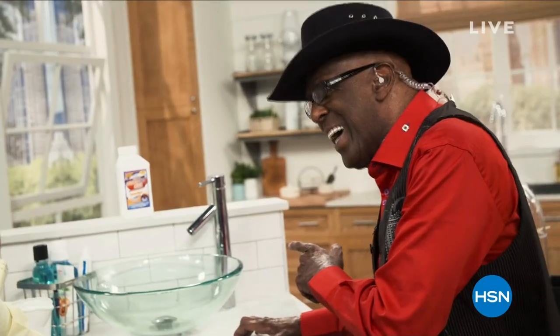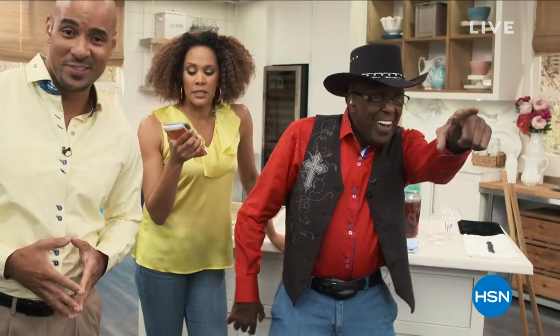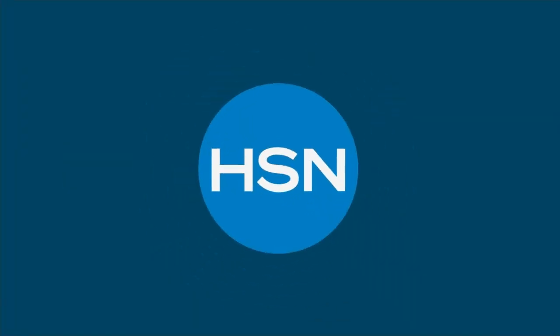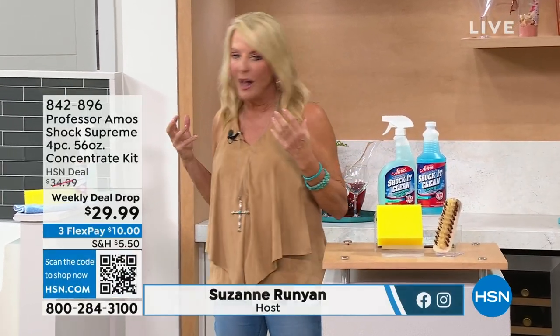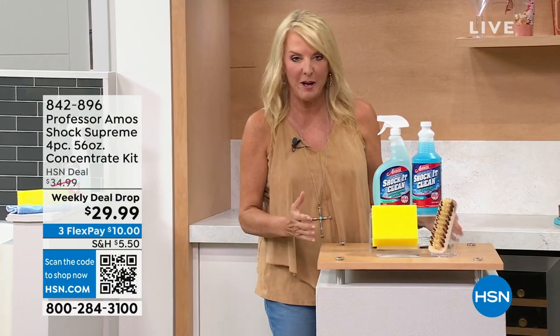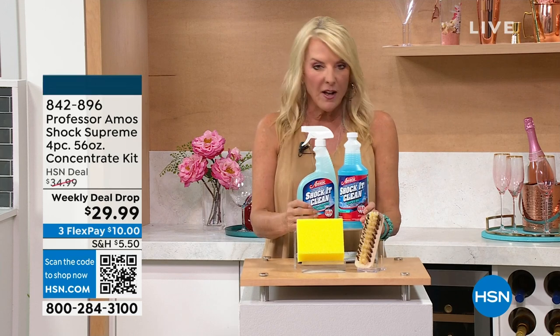Amos is a force of energy. His dad is a go-getter, a shaker and a mover who believes so much in what he's doing. When you think of Professor Amos products, think high quality — a premium, innovative brand with super concentrated formulas that save you money. Not like what you typically buy at the store. It's no wonder Professor Amos is the number one cleaning brand on HSN. Tonight we're celebrating 19 years of products that make you work a lot less and a whole lot smarter — that's the central DNA of the entire line.